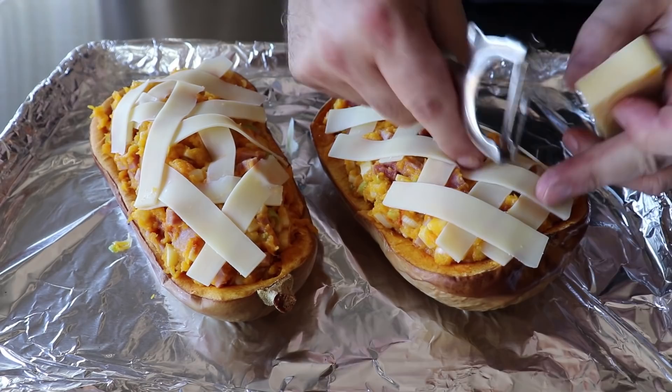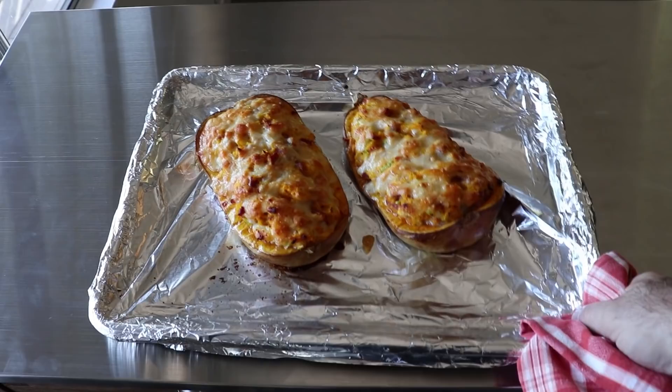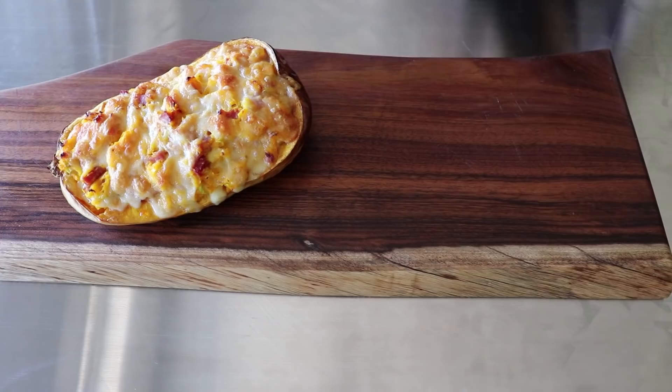Once those have been cheesed, we're ready to transfer them into the center of a 475-degree oven for about 15 minutes, or until they're beautifully browned and look like this. I was genuinely excited — this looked and smelled so amazing. I transferred those onto a cutting board for service, partly because I didn't have a big platter, but also because we're going to slice these into sections when we serve them.